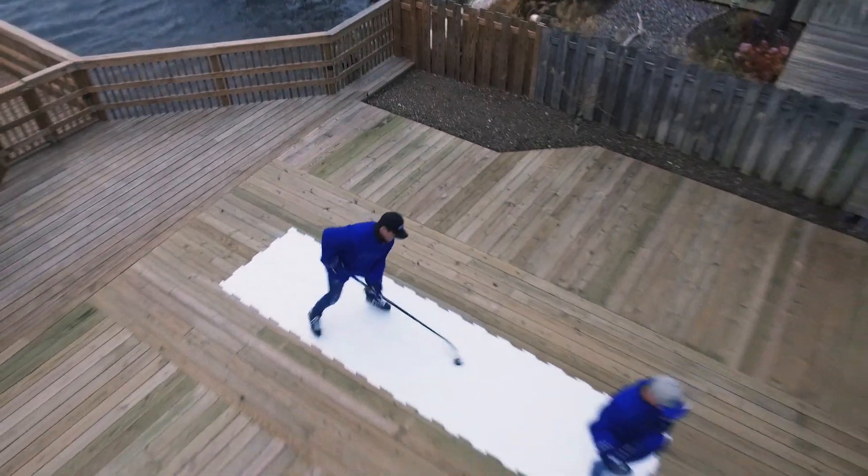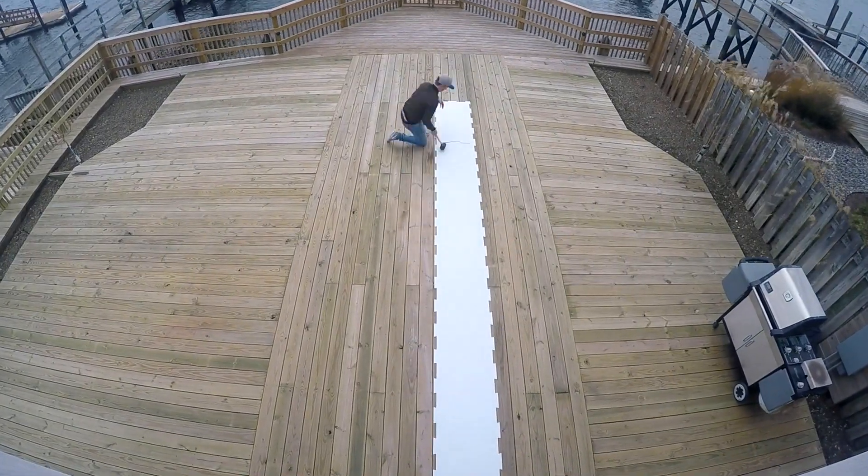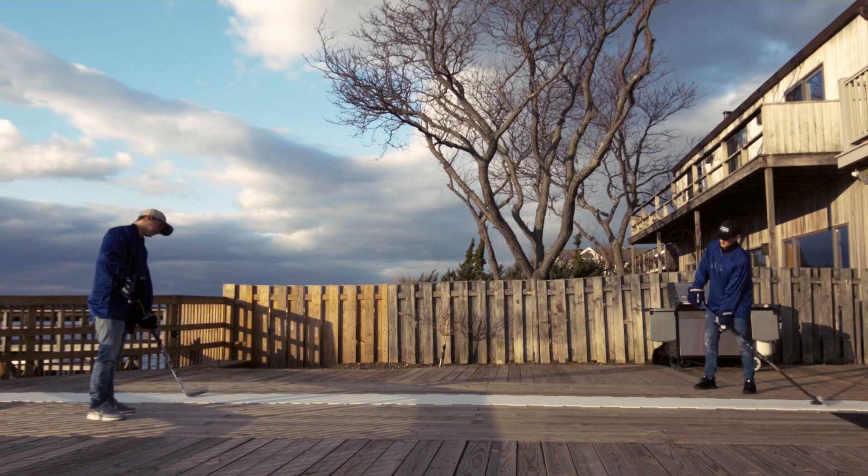Our panels are lightweight and portable enough to create your own rink shape or skating lane. There's a lot you can do with just a little bit of space. I can guarantee you the next time you hit the ice at the rink, you'll be surprised how easy it is to skate.